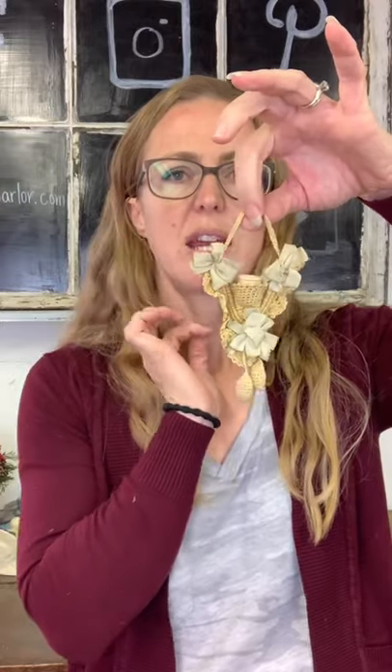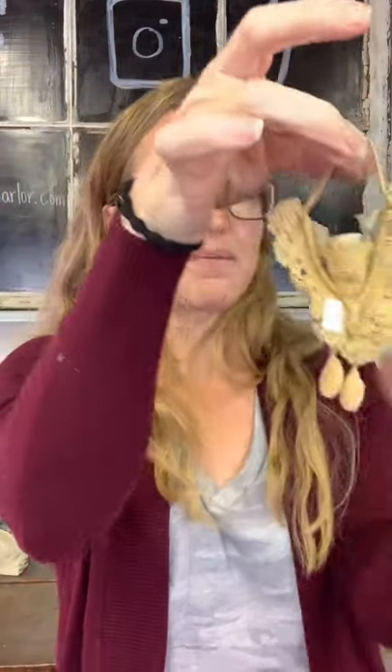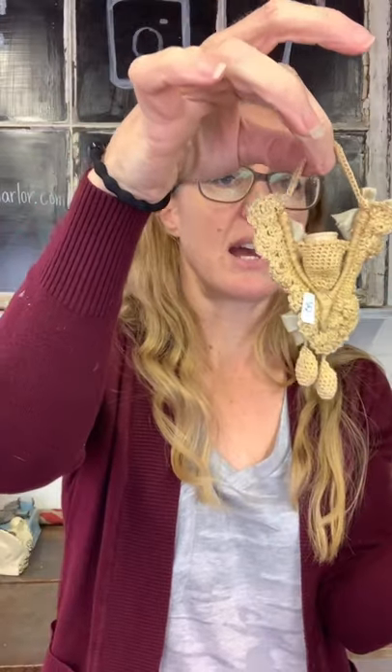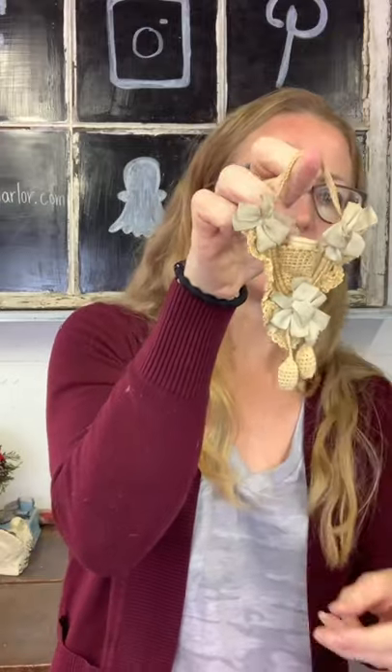We have $25 on this crocheted thimble holder. I don't understand why thimble holders were so elaborate, nor pin cushions. This has little ribbons, there is a thimble in there, it's got little sachets hanging down, and here's the back side. Very pretty and very dainty — $25 on our thimble holder.